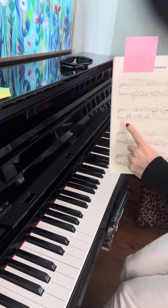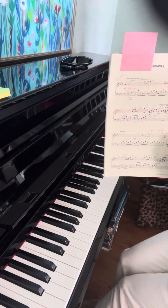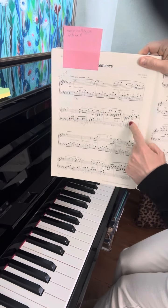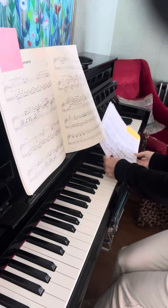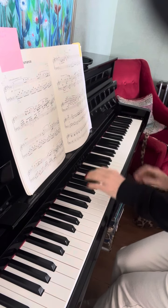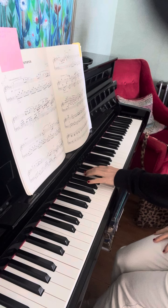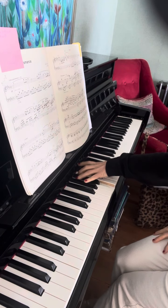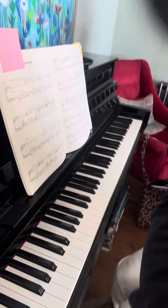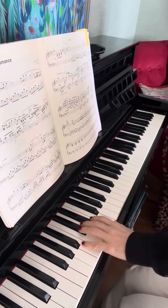I'm playing bars one through four without pedal. We decided we're going to play one-five — like that. Once again, so part...